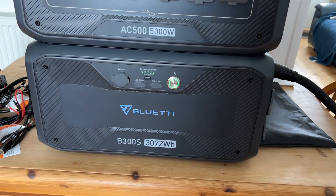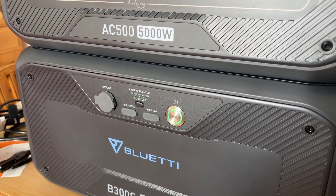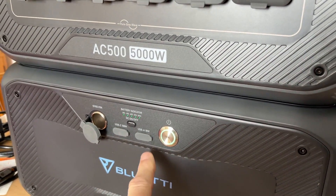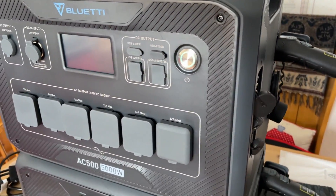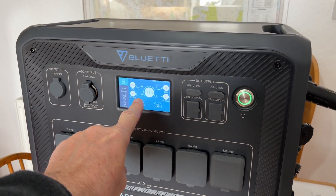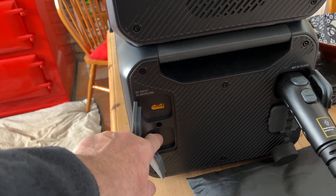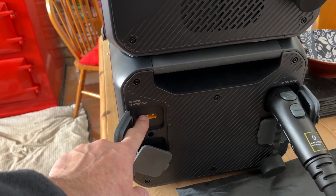On the B300S you've got 3,072 watt-hours of power. There's a standard 12-volt 10-amp plug, USB-C, and USB-A. You can charge everything through this and monitor it on the screen or the app. You can also charge the battery separately — with a 12-volt car charger, a mains charger, a power brick, or solar.